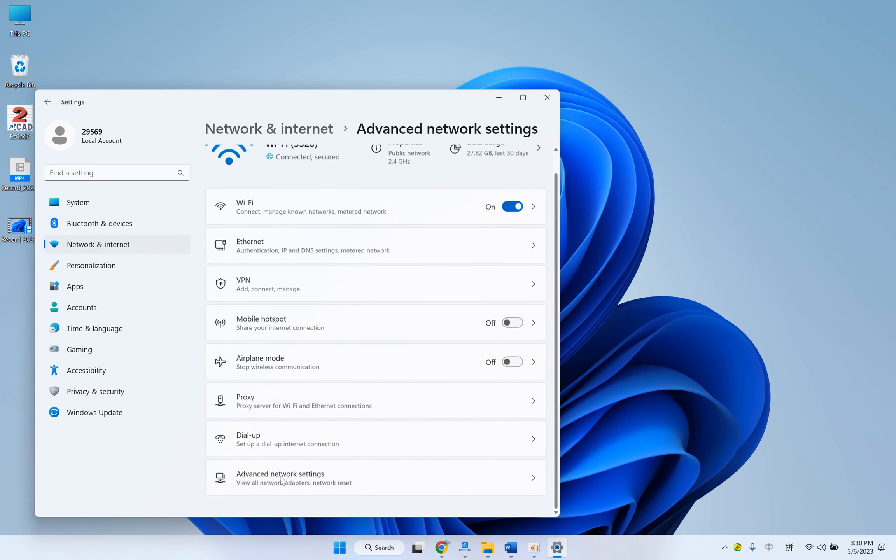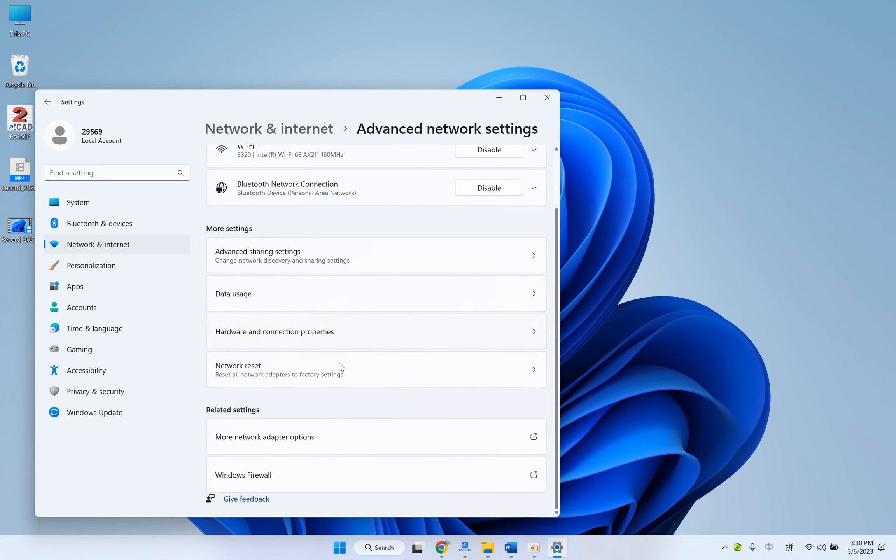Click Advanced Network Settings, then More Network Adapter Options.